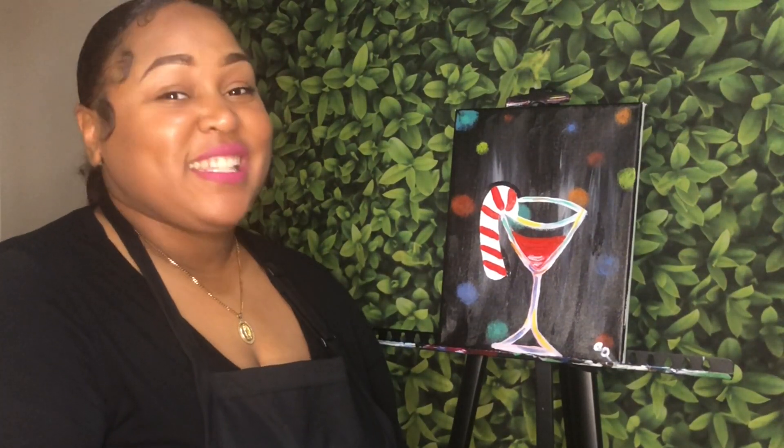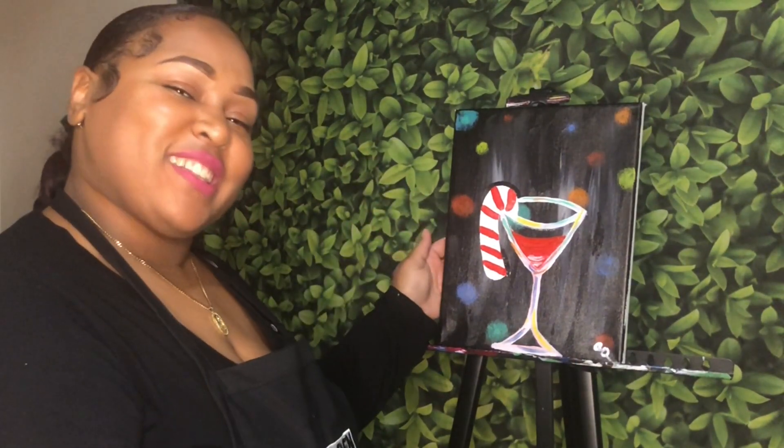Hi, my name is Candice, aka Picasso Baby, and today I'm going to be showing you how to create your very own Candy Cane Cocktail.